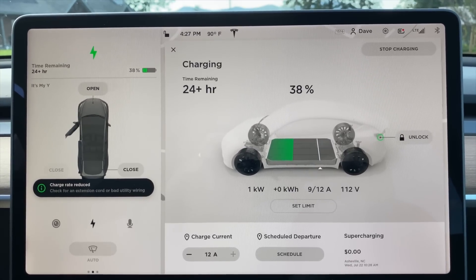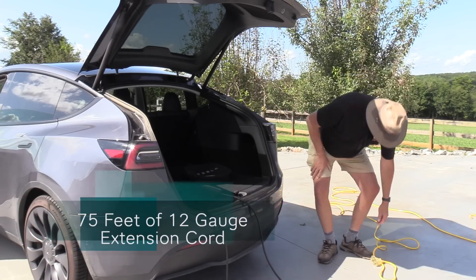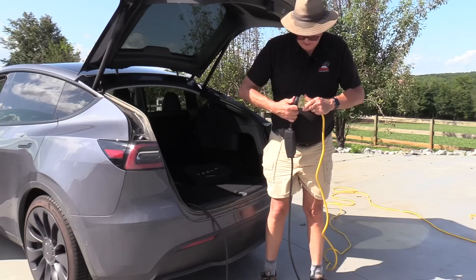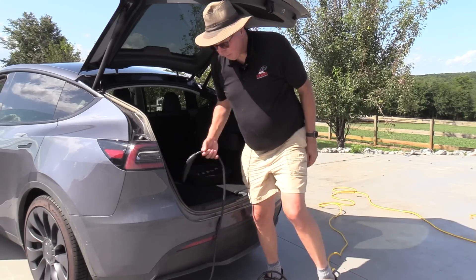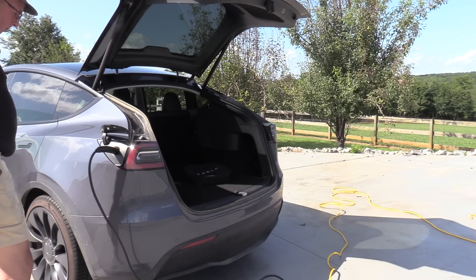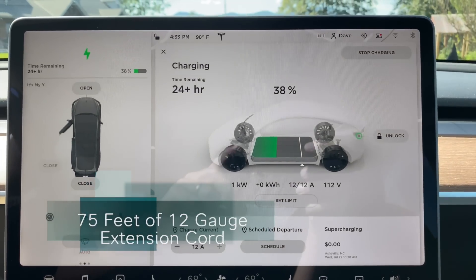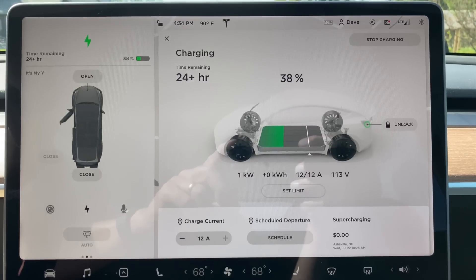So let's try another experiment. I have some number 12 extension cords and they're 50 feet long. I've now connected 75 feet of number 12 extension cord. The number 12 has a triple outlet, but that's okay — you can plug this into any of those. Plug this in — we're all green. Go ahead and plug it into the car. Flashing blue, flashing green. This is 75 feet of number 12 — we get a full 12 amps and we're charging at maximum current, at 113 volts.